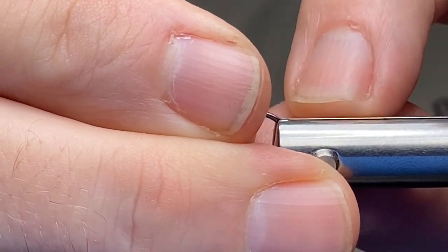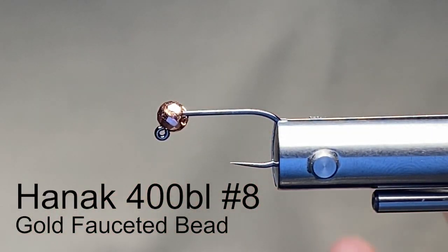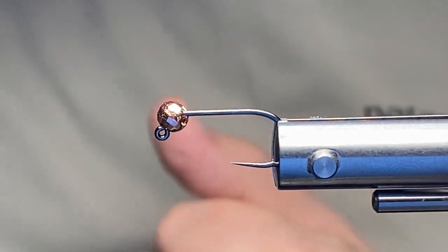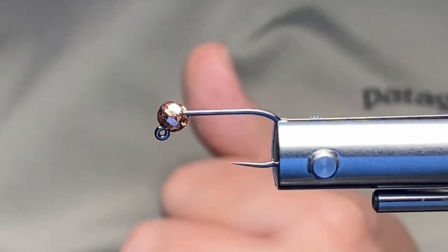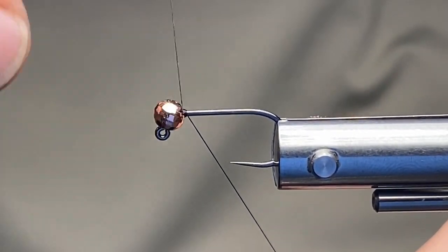I want to tie for you this nymph that I actually call the Two Wire Nymph. I chose these colors to showcase the ability to tie those materials real tightly in there — the colors are more for contrast but it looks like it will fish really good. Here in my Norvice I'm going to put in a size Hannock 400BL, size 8, so it gives me plenty of room to showcase those wraps of wire. I do have a faceted tungsten bead on it — slotted. I'm using Veevus thread in black.